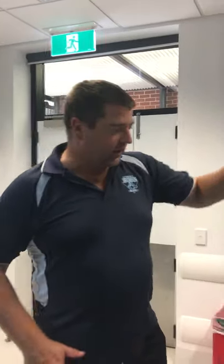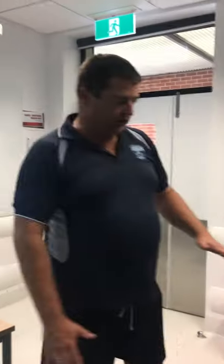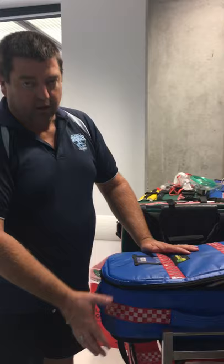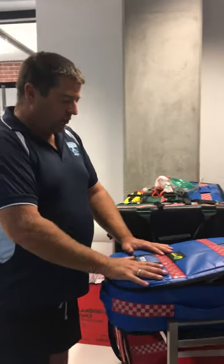Thanks for joining me. I just wanted to show you a couple of things. Firstly, this is what we use as an ambulance trolley on campus, and this kit is what we're going to talk about today, which is your OxyVigor.